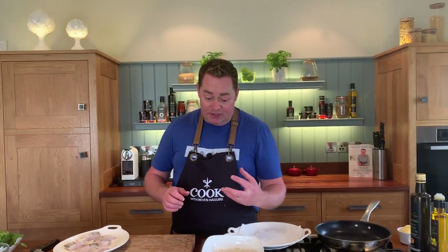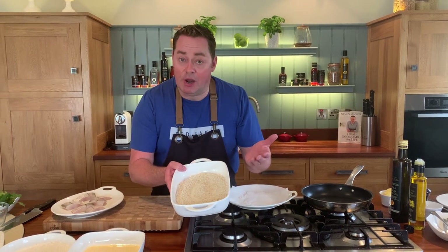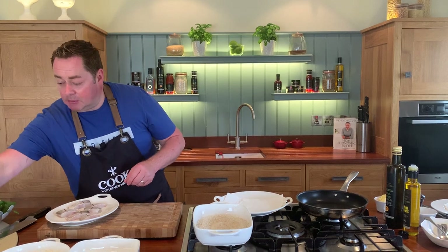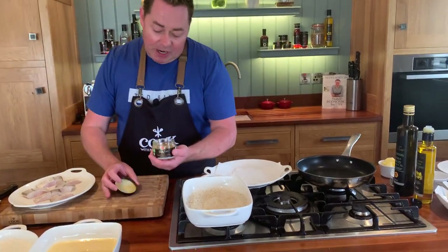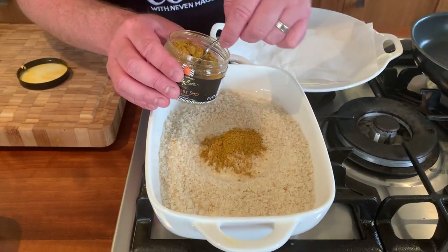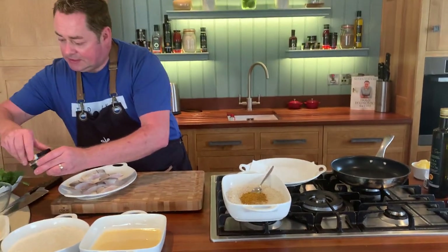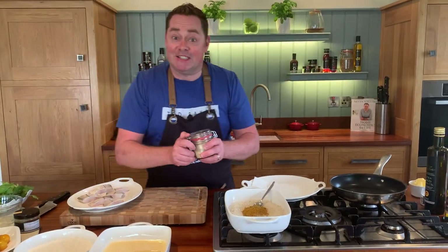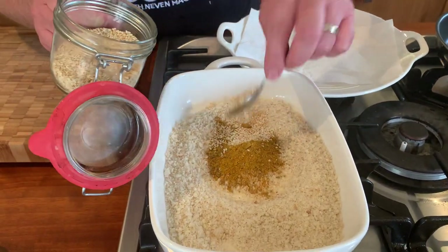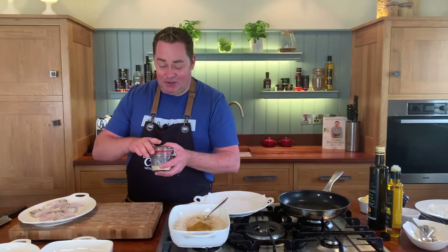I have some breadcrumbs — just blitzed in a food processor; if you have bread a couple of days old, blitz it up. We're going to jazz them up with some curry powder from a lovely Irish company called Oco. A couple of spoonfuls of curry powder will work really well with the haddock, and then some sesame seeds — about four spoonfuls — to give lovely texture.